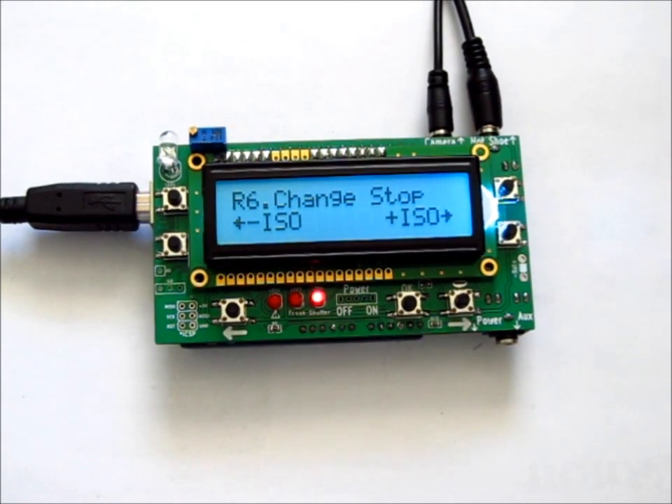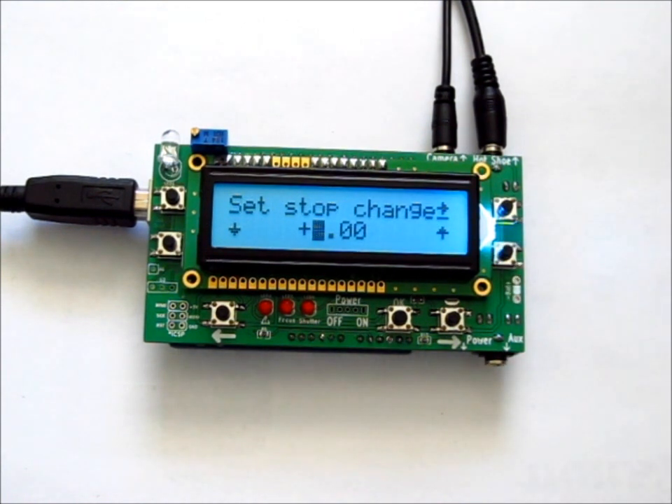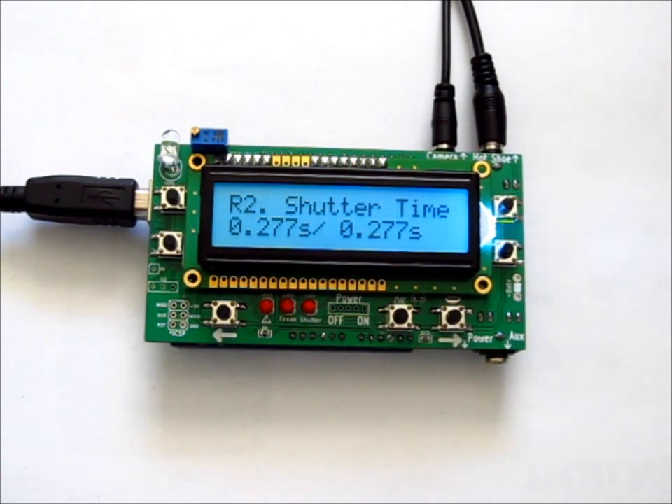Page R6 is where you change the stops when stepping the ISO or aperture. During a sunset, you'd want to increase the ISO or decrease the aperture, so you push ISO plus. Here you set the stop change — the default is one stop, but you can set it to two stops if removing a two-stop ND filter, or a third of a stop if adjusting aperture or ISO in smaller increments. To change by one stop, set it to one and press OK. After the current picture finishes, it will pause and prompt you to adjust the camera, then press OK to continue the time lapse.